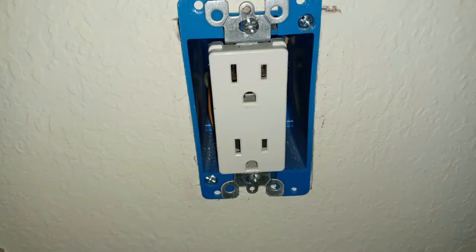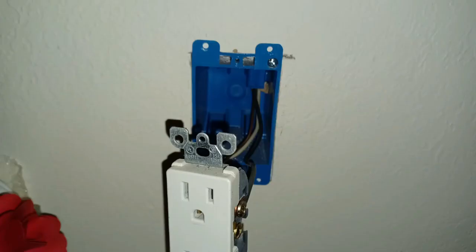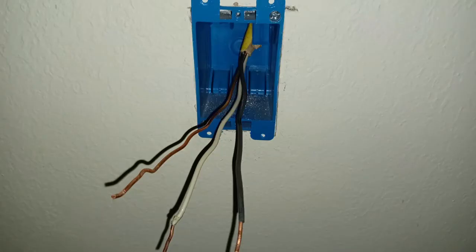With the outlet cover removed, we can now loosen and remove the screws holding the outlet into the wiring box. The outlet is now removed from the wiring box. With the outlet removed, I straighten and examine the wires, looking for any damage.